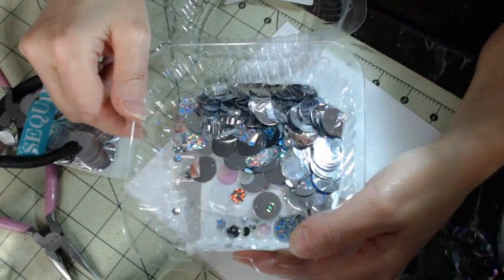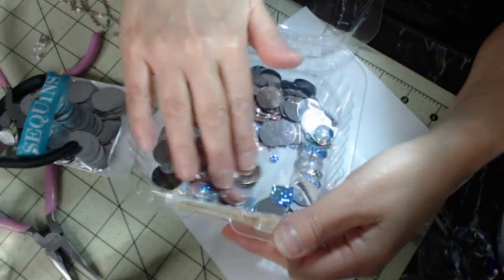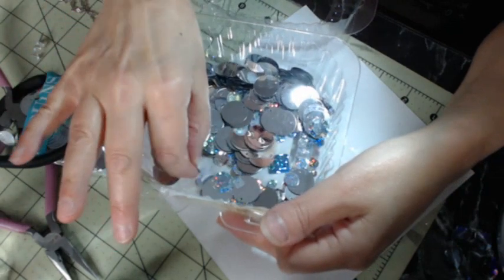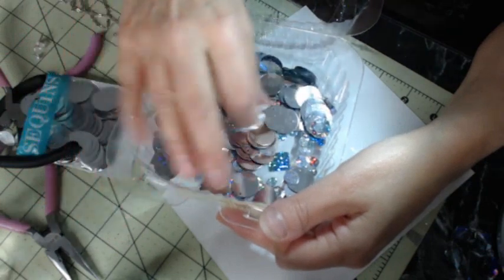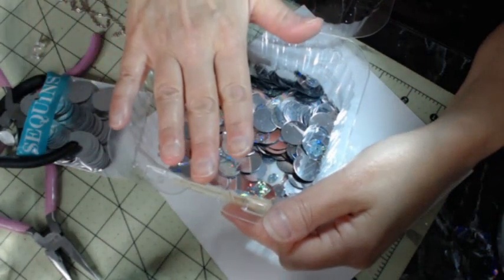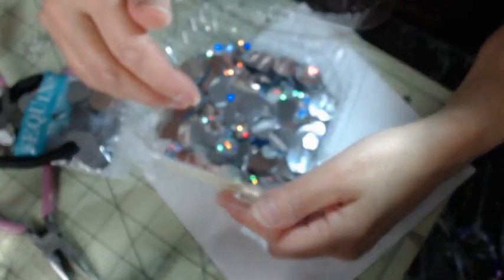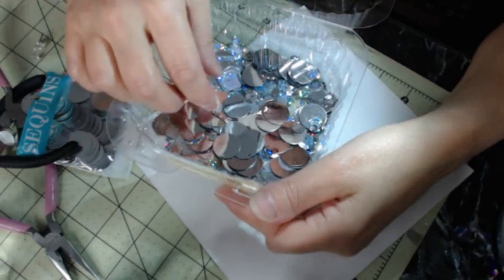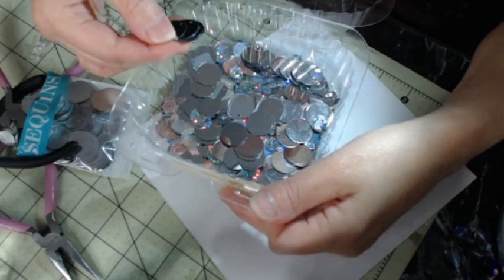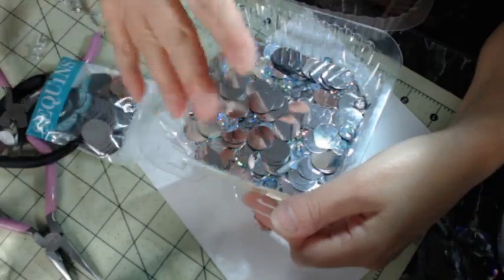You can buy these sequins from Hobby Lobby. They come in a package with three bags all in one — different shapes and sizes. They have square, round, iridescent, clear iridescent, and different sizes and shapes. I've used quite a bit because I made a lot of jewelry with these — a whole chain, a choker, a lot of earrings. They already come in the same size so if you want the single mixed package, go ahead and get that.